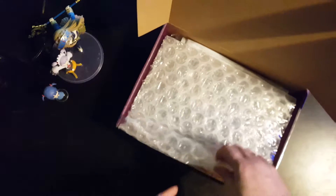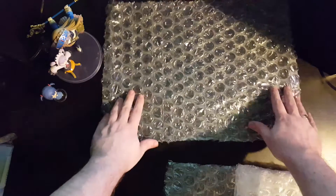Let's get into this box. We have bubble wrap — let's get that out and move it to one side. These boxes are now empty. They really do like their bubble wrap at Nipponichi, don't they.